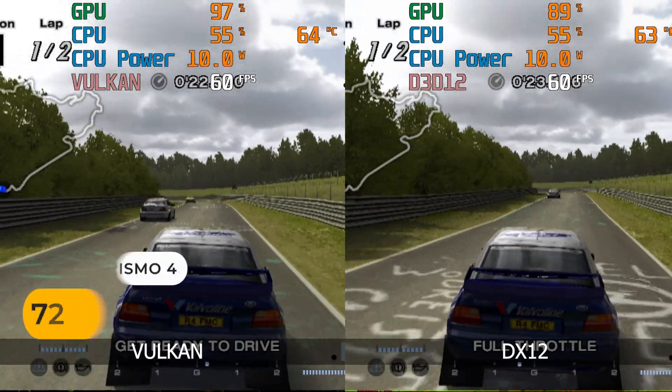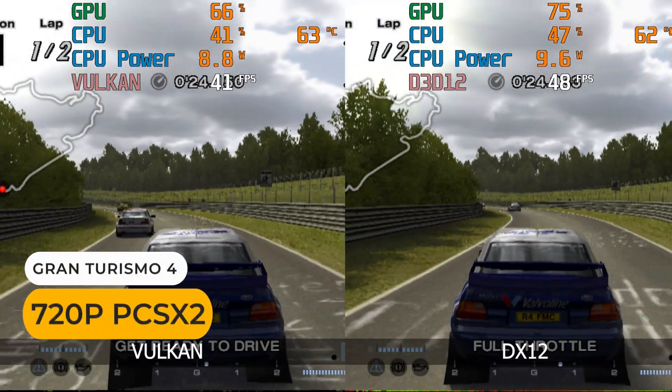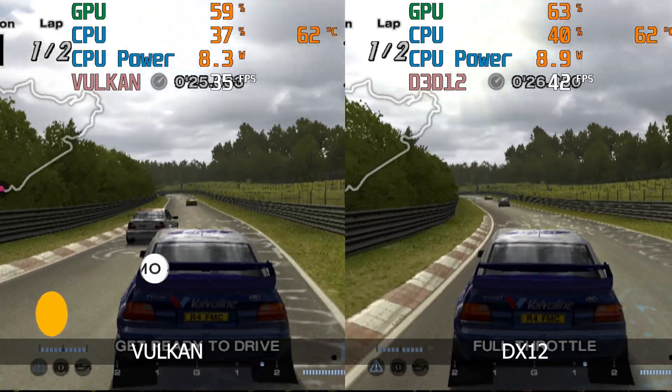Something like League of Legends plays fine though. With emulation, it's the same deal — I recommend just going with a higher-powered N100. But here's a Vulkan and DirectX 12 comparison on the GK3 Plus using the PS2 emulator.